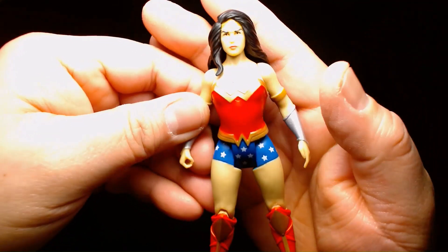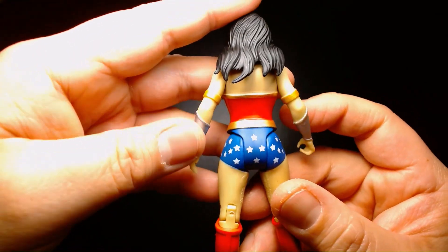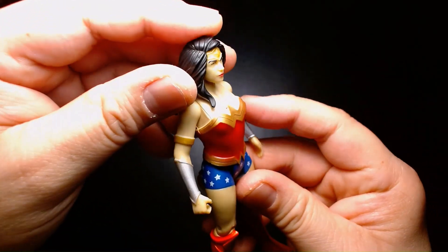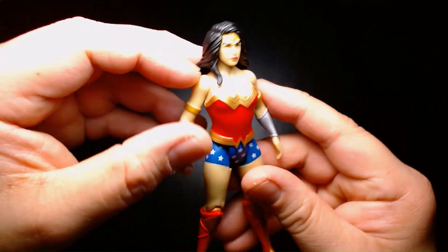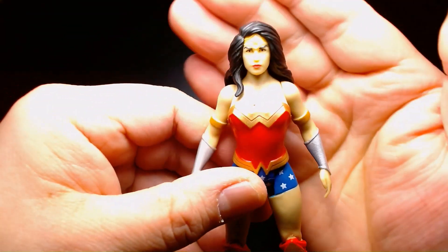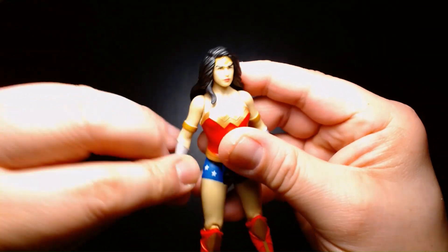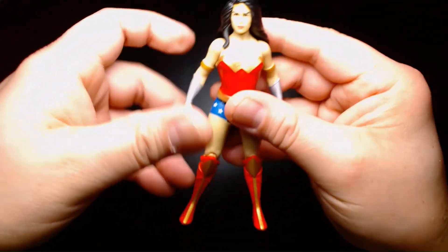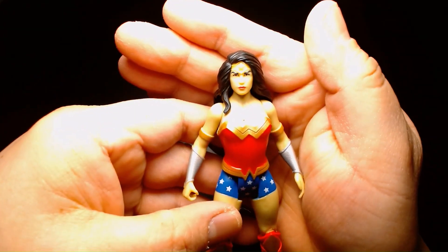Nice figure. Well sculpted. Really impressed with the stars on the shorts — they're very clean. The sculpted detailing is nice, like the wraps on her biceps, her corset, and the Wonder Woman logo with the eagle head, which is kind of sculpted on top, as is the belt. She has articulated knees. It's very solid for what it is, though it's not super articulated — probably about five points of articulation altogether: just the head, the arms, the legs, and the knees.